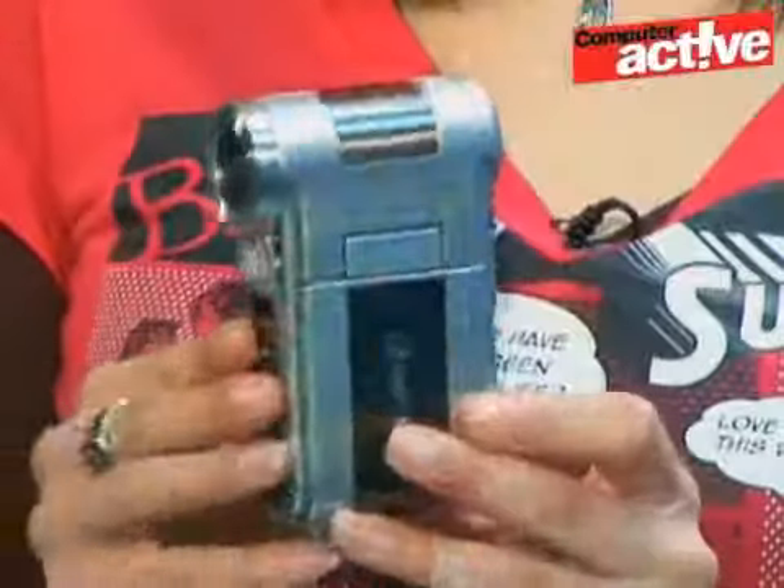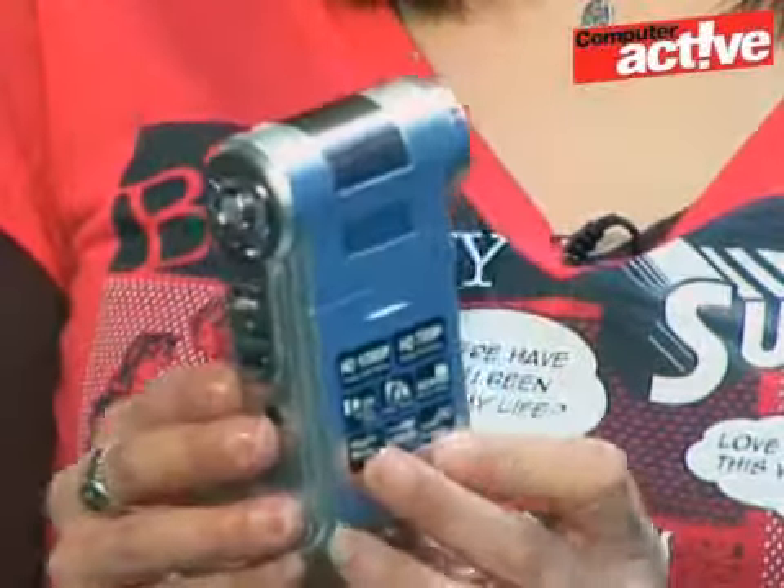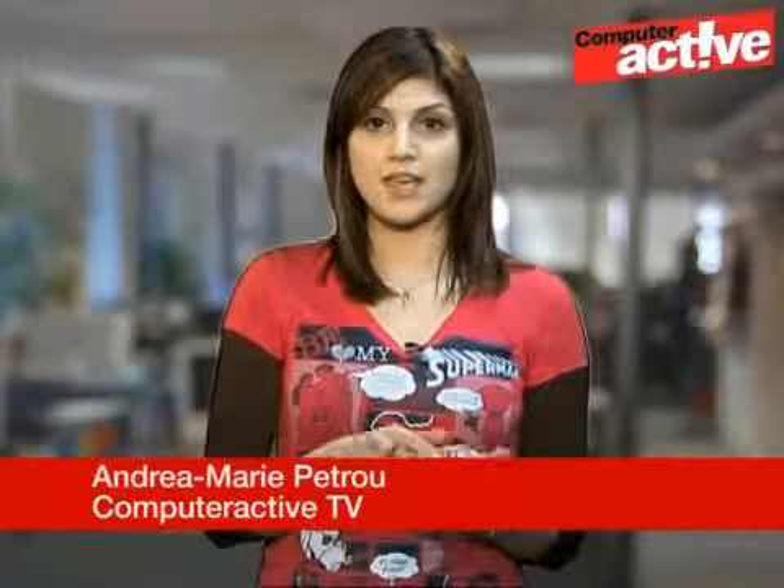This is the ApeTek Pocket DV AHD Z500 Plus digital camcorder. Digital camcorders have come a long way from being the big and bulky things that they used to be, and they've become lighter and a lot more tiny. This camcorder is an example of that trend — it's really light and small enough to fit into a pocket without being noticed.